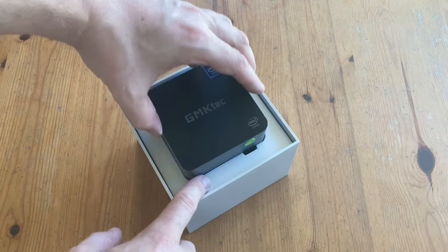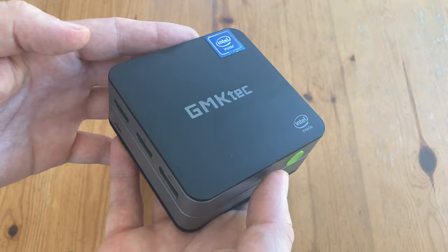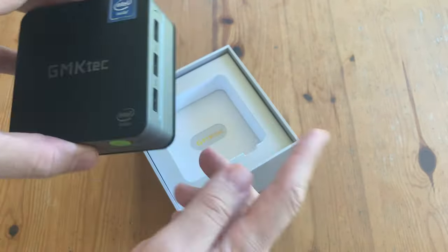And there it is. It's actually really small — about the same size as the width of my hand, and surprisingly light. This thing is so compact it could fit in your pocket. A pocketable mini PC.